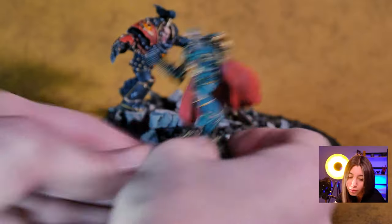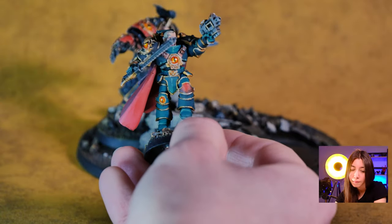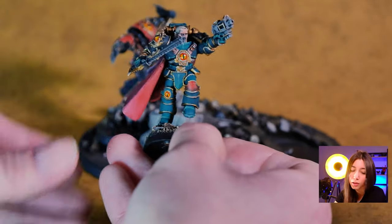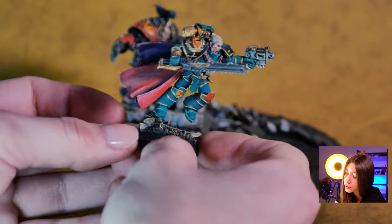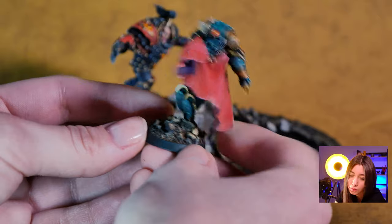And we have our Loken, again in the Sons of Horus armor but this time the power armor, again painted on level 5.